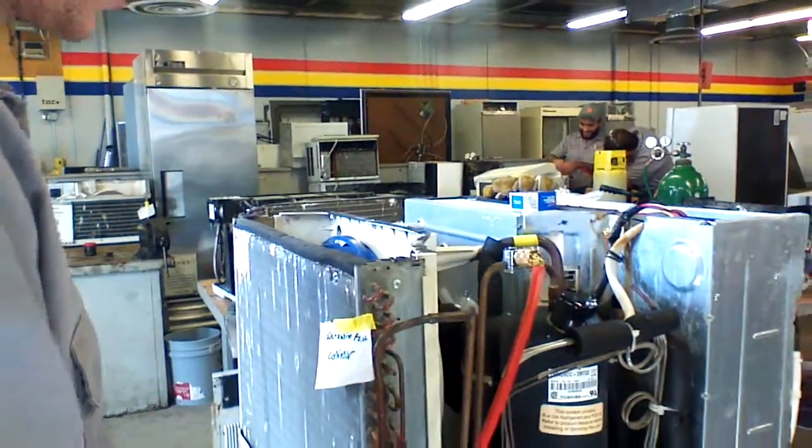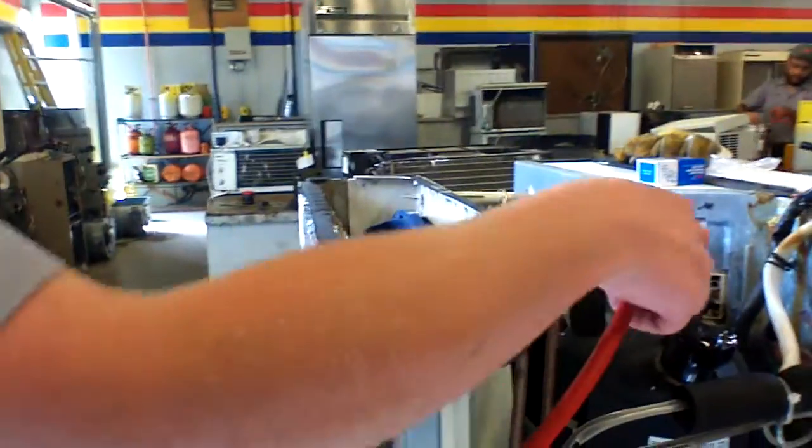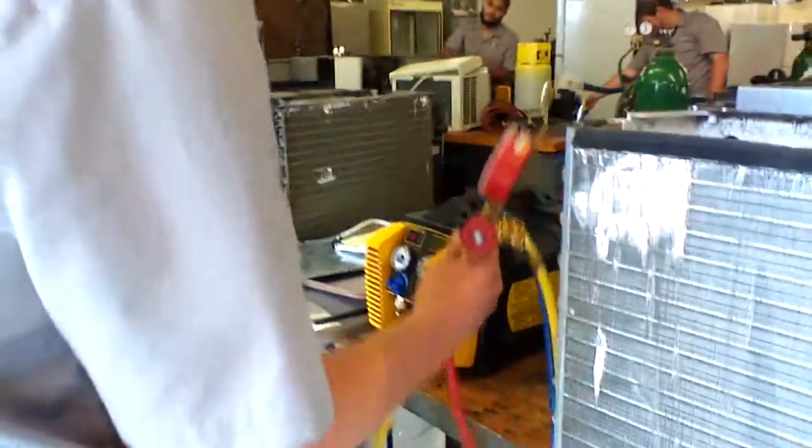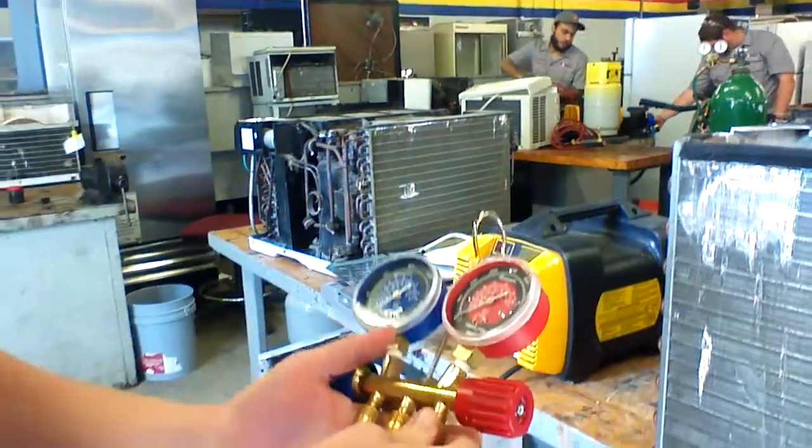I took my high side hose, hooked it into my tap, brought it back here to my gauges. Here we are on the high side.